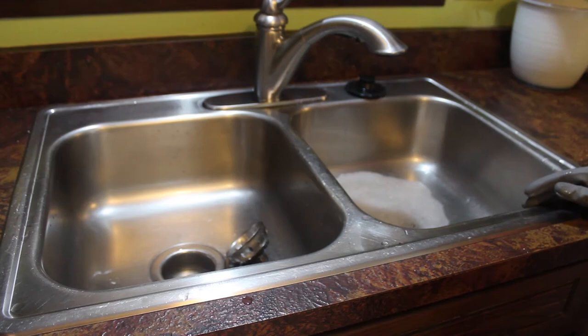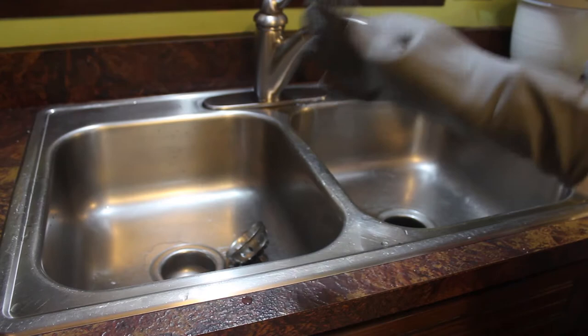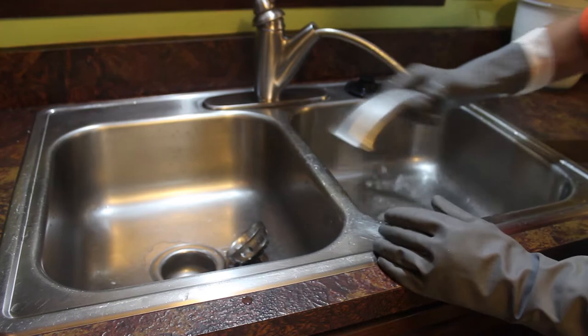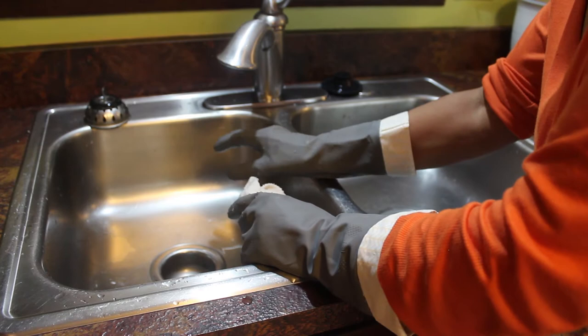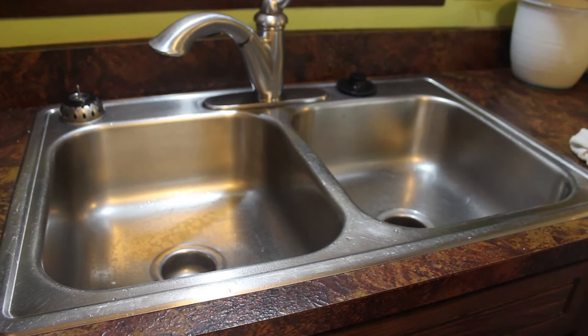My timer went off. Now I'm going to rinse the sink out. It's important to rinse all the bleach out so that if you add any other products to clean, you don't want to set off any chemical reactions.